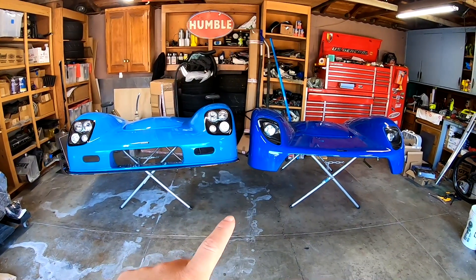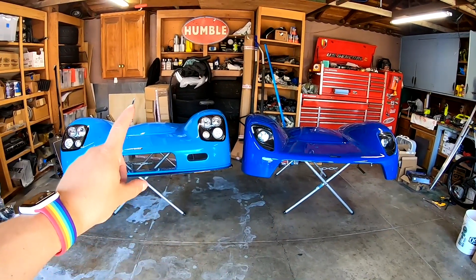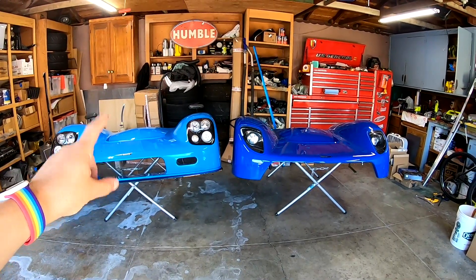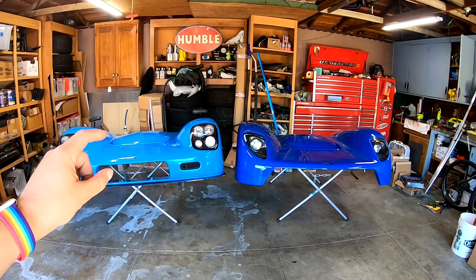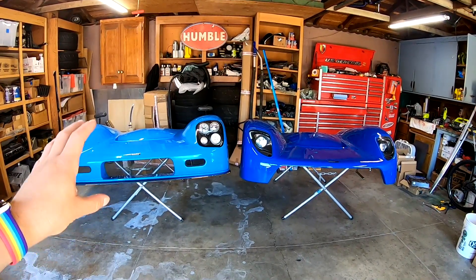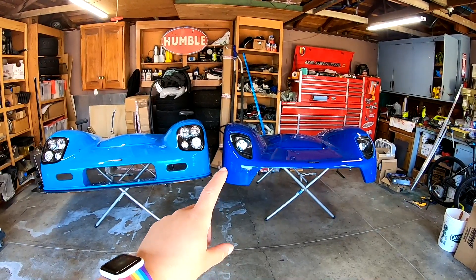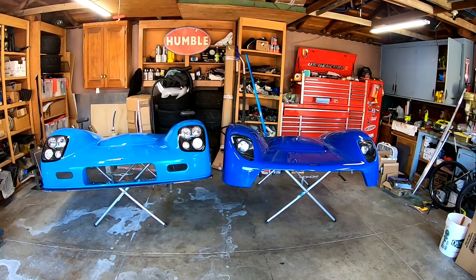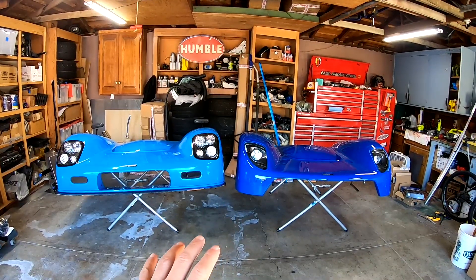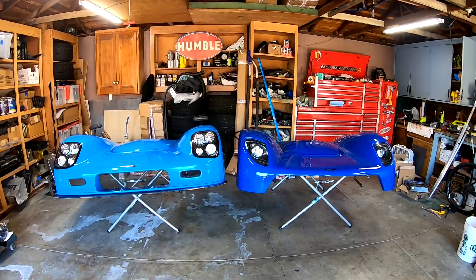Let's start off with the nose, specifically the front clamshell and the front splitter. Here we have the noses side by side, and you can really see the difference between the old color and the new color. The old color is Heritage Blue, which Ultima no longer manufactures — mainly due to difficulty in cleanly producing the color and health and safety rules that changed with the pigments used to make it. On the right is Pacific Blue, a new color I worked with Ultima to create. If you're ordering an Ultima, you can choose from any factory colors, but you can also work with the factory on your own custom color, which a lot of people don't know.